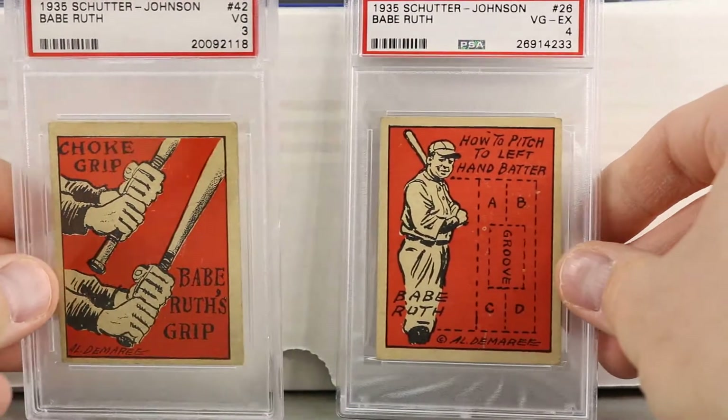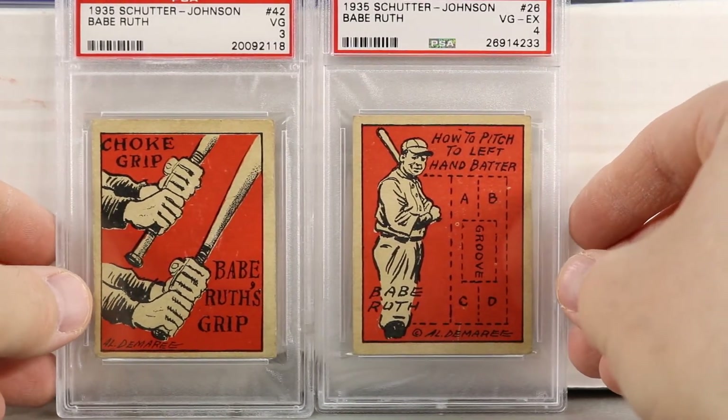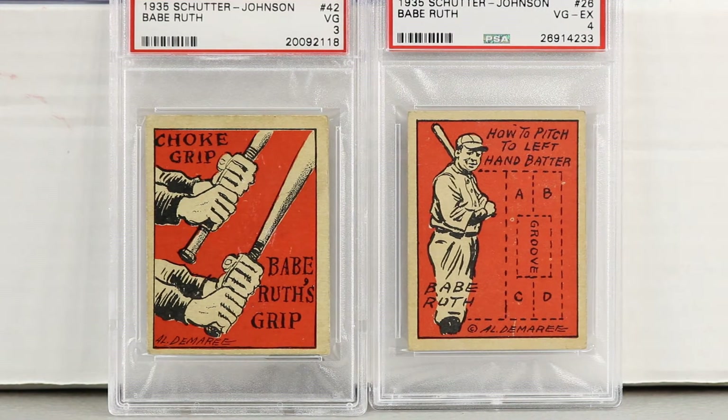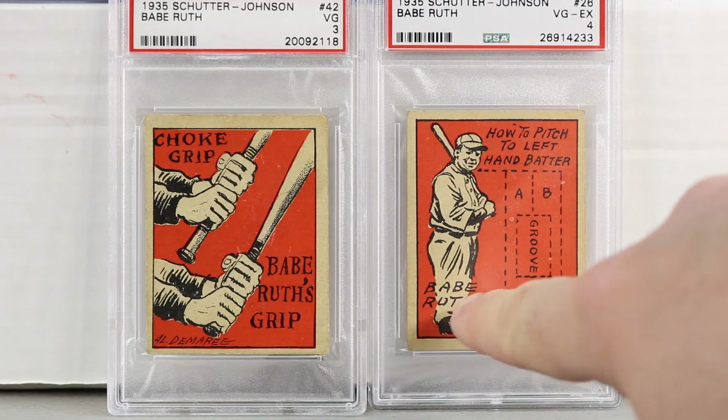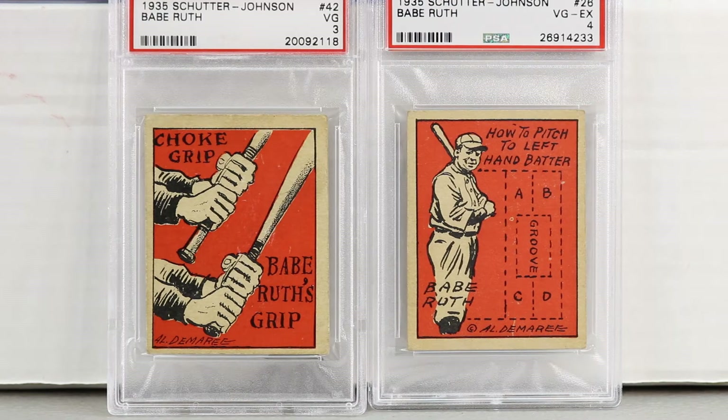Next we have two cards from 1935 — this is when Babe Ruth played for the Boston Braves in his last year of baseball. I believe these are pronounced Schutter-Johnson. There are two Babe Ruth cards in this set: number 26 and number 42. One shows how to grip the bat — Babe Ruth's choke grip — and the other shows how to pitch to a left-handed batter. PSA 3 and above are hard to find; not many exist in that condition.